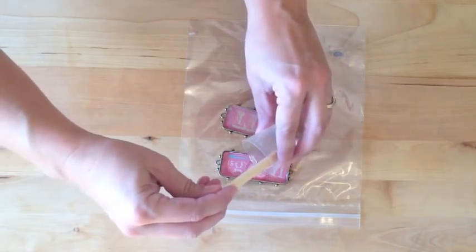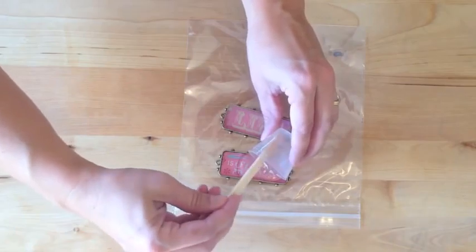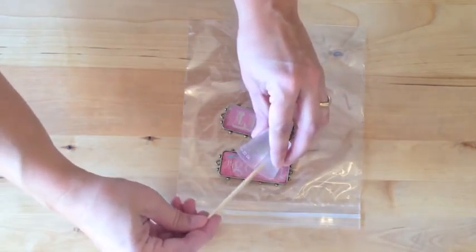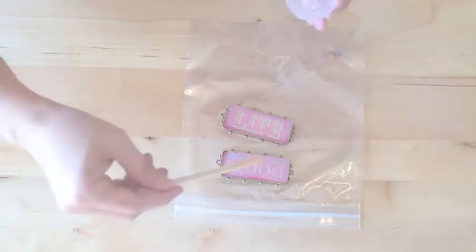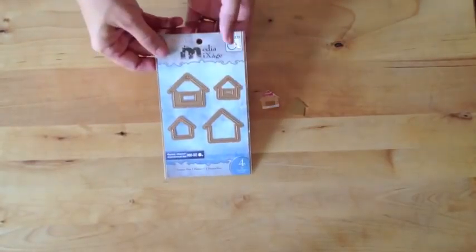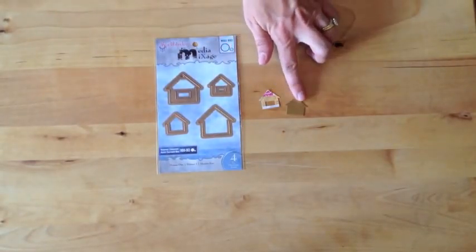We're going to fill that right up to the edge of the bezel, and you can even it out a little bit more if you'd like to create a dome effect. We're going to make sure to place that on a level surface and allow it to dry according to the manufacturer's instructions. Next we're going to use our house die template set to cut and emboss a piece that will match a house blank perfectly.